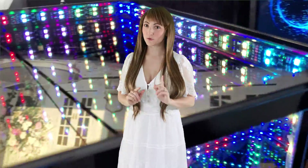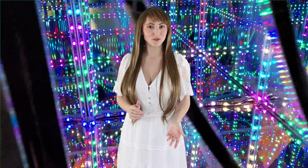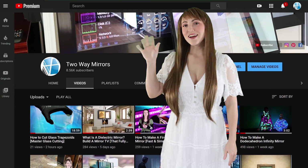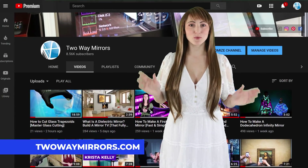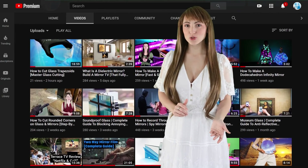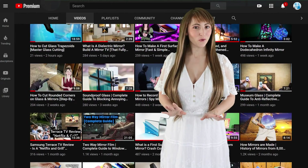In this video, I'll show you how an infinity mirror can be built and customized for your project, and how you can order a full system for fast production and delivery. Hi, I'm Krista, mirror expert with two-way mirrors. We manufacture large-scale optical illusions for museums and commercial projects in our factory in Toledo, Ohio.